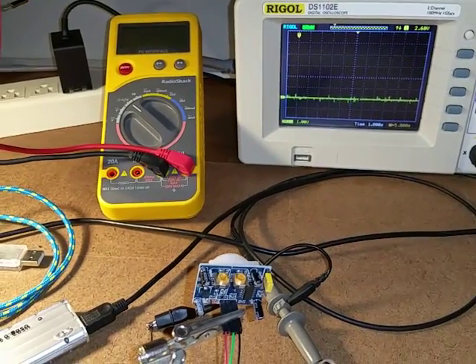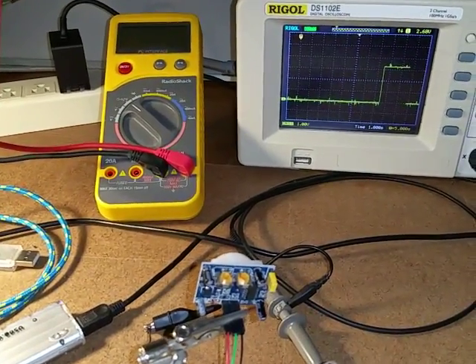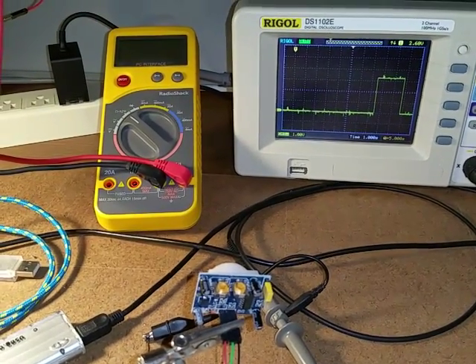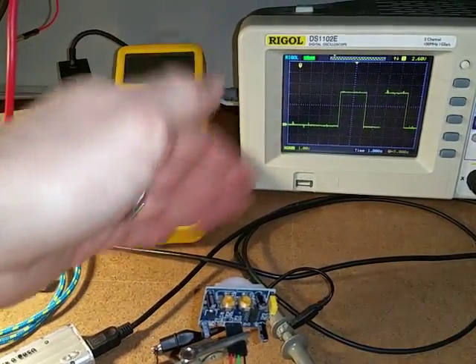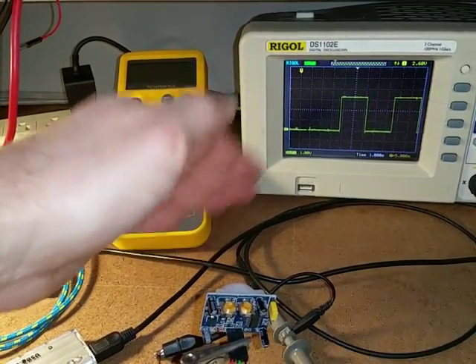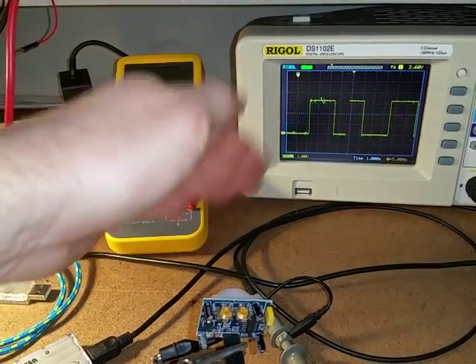I'll go ahead and wave my hand in front of it — you can see there's a pulse on the scope. It stayed on for a little over two seconds. If I constantly wave my hand in front of it, you can see it stays off for about two seconds before going on again, even though the motion is still happening.